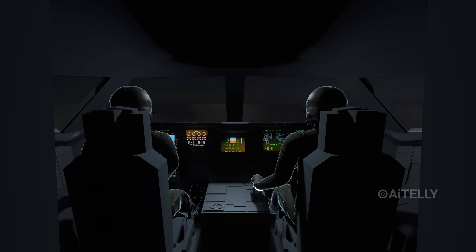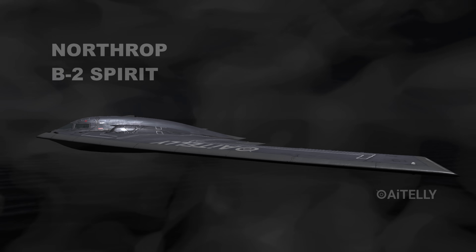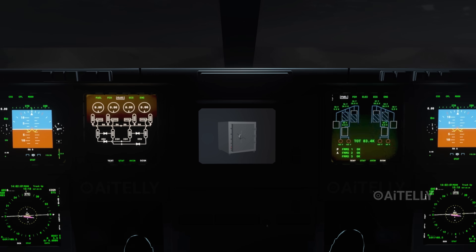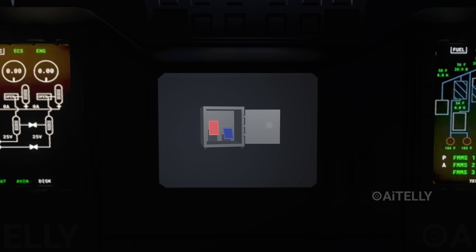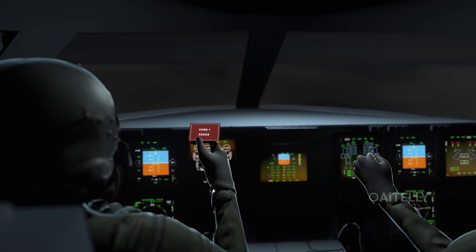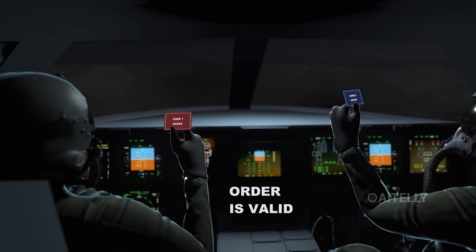But they cannot just flip a switch yet. The B-2 operates under the two-man rule — both pilots must agree the order is valid. They open a sealed safe to retrieve their authentication cookies: sealed plastic cards with matching codes. If the codes in the safe match the codes from the radio, the order is valid.